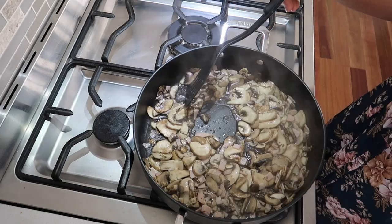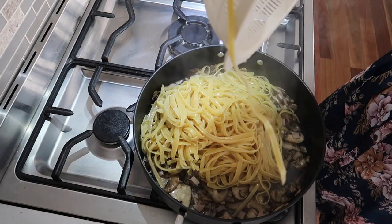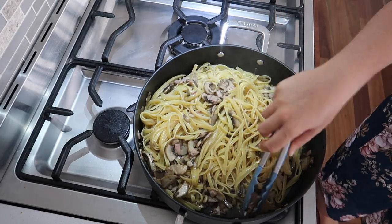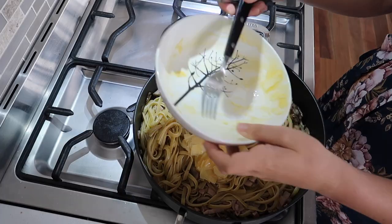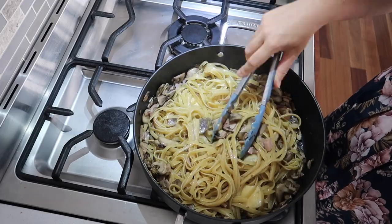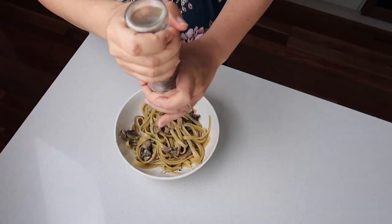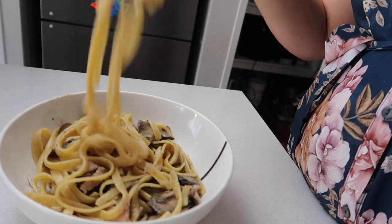Mix that through until the mushrooms really start to soften — you can see they've really changed color as they've sautéed. On the side I've been cooking the fettuccine, so add that in and mix it through so the mushrooms and bacon are distributed throughout. Then add in the egg and cheese mixture. Because the pan and pasta are so hot, the parmesan cheese just melts. Crack some pepper on top — it's delicious and inexpensive.